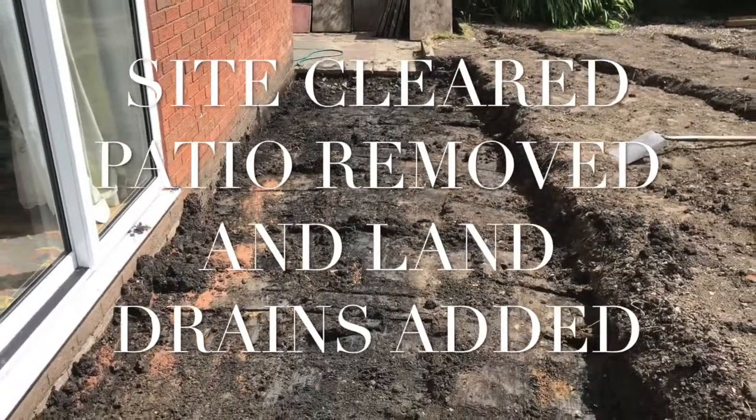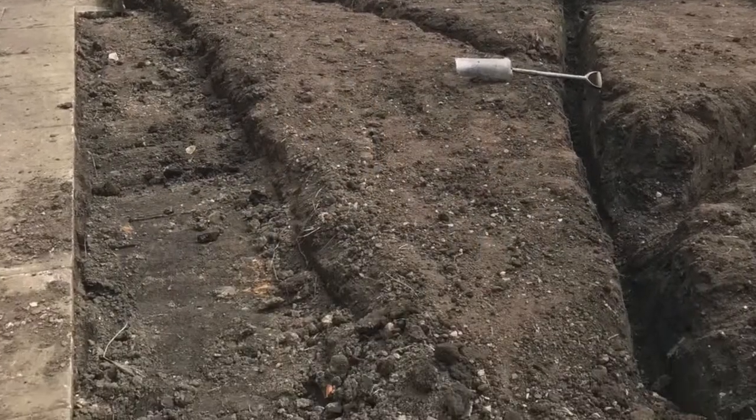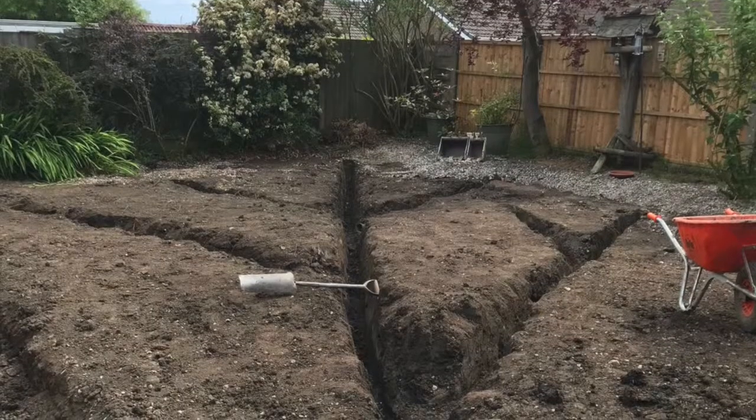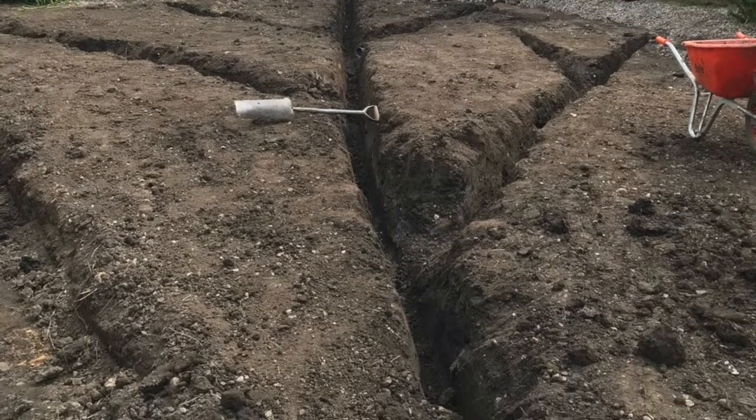You can see that we've removed the old patio, checked the levels, and added drainage ditches across the garden. We're just about to add some drainage stone and pipe.